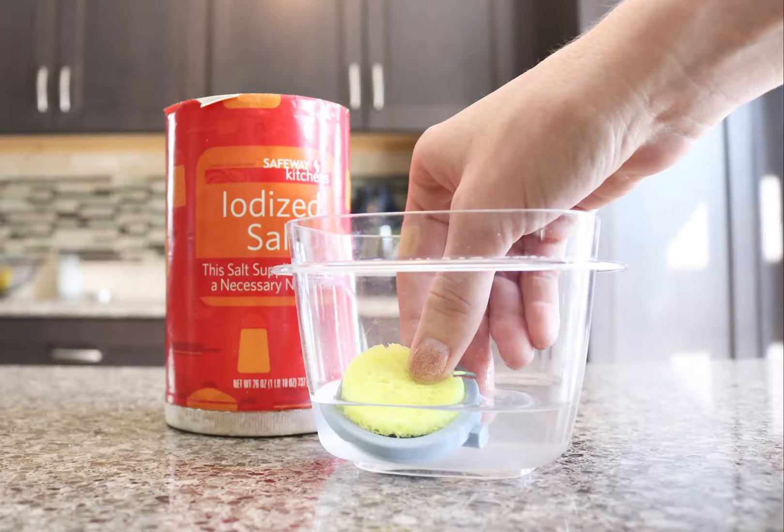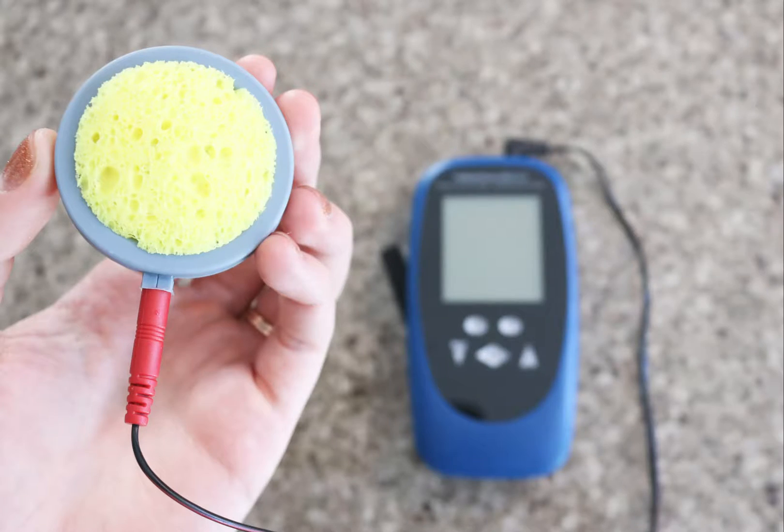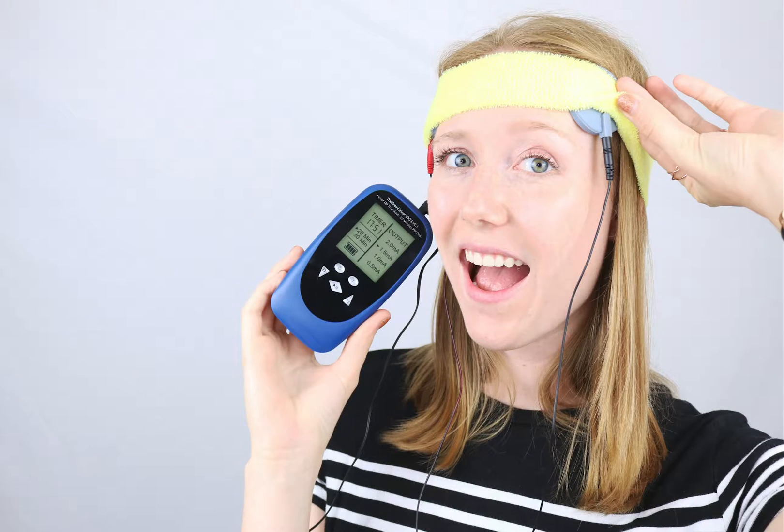Hey, this is Keri with a quick, honest video review of the Braindriver TDCS system. I have used similar TDCS systems in the past, but they always have those sticky pads on them, which aren't really reusable all that well, and I've read aren't as effective as having the actual electrodes with a saline-soaked sponge. So I was very excited to test out the Braindriver.